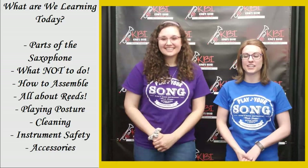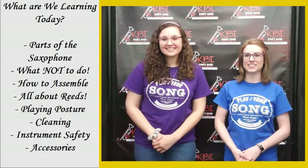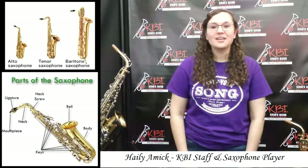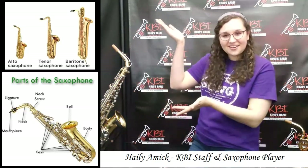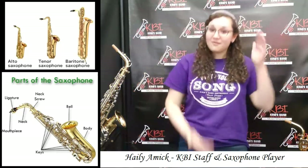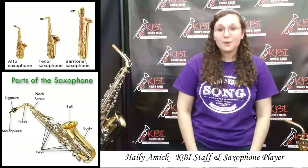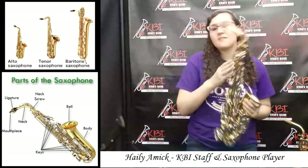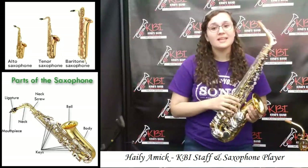Currently she's working on her music performance degree in saxophone from the University of Mary Washington. Next we're going to be talking about the different types of saxophones. As you can see on your screen, we have the alto, which is the smaller one, then you have the tenor, and then the bari. I'm going to show you the different parts of a saxophone on an alto, but all the saxophones have very similar parts, so when I'm describing it to you, just know it's the same thing.